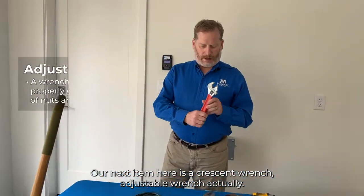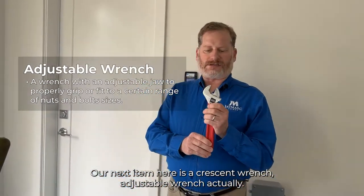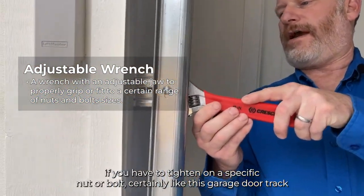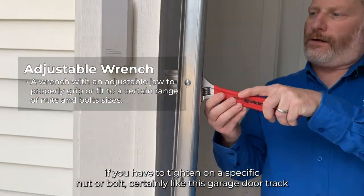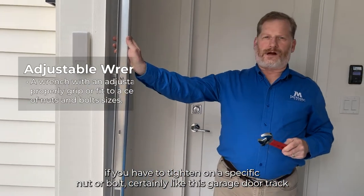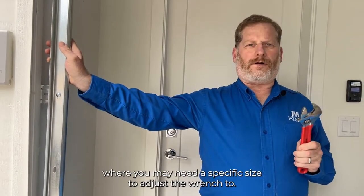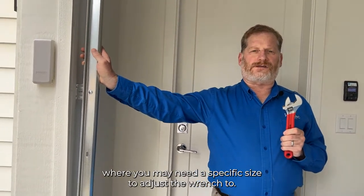Our next item here is a crescent wrench, or adjustable wrench. A crescent wrench is great if you have to tighten a specific nut or bolt, such as on a garage door track, or for plumbing where you may need to adjust the wrench to a specific size.